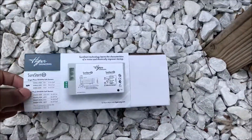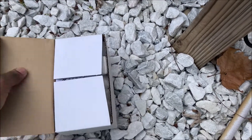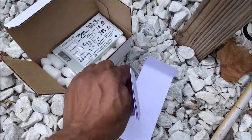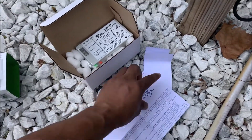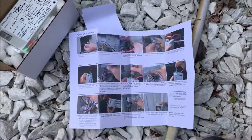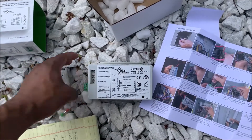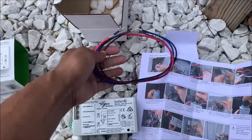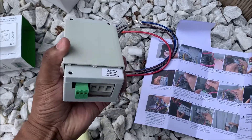This is the box that it comes in. It comes with awesome step-by-step color instructions that include pictures. You've got your unit, some additional wires, and the mounting brackets on the back.